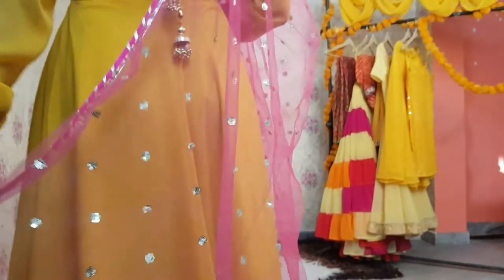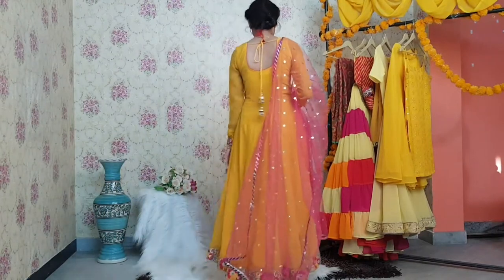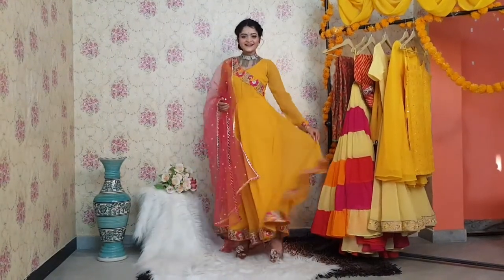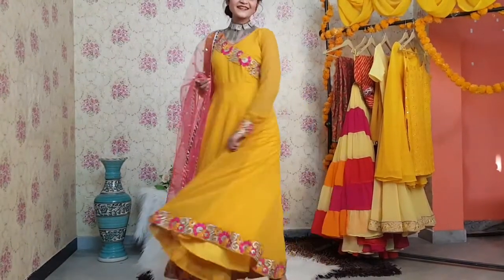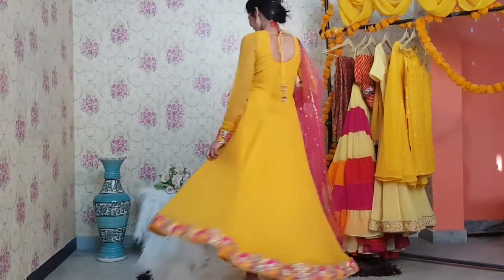Let's come to the next look. In this look I simply wore an anarkali — this is my sister's anarkali that I borrowed for this video. This anarkali has a pink dupatta which is also very colorful, as you can see. I wore the same choker and the hairstyle is also the same in this look. So that's it about this look.